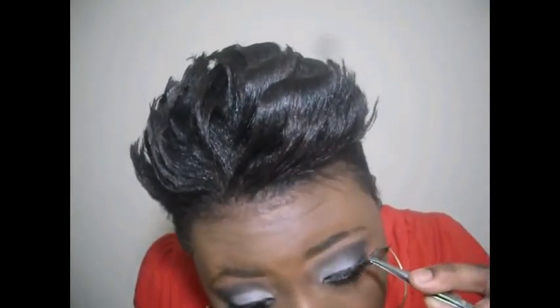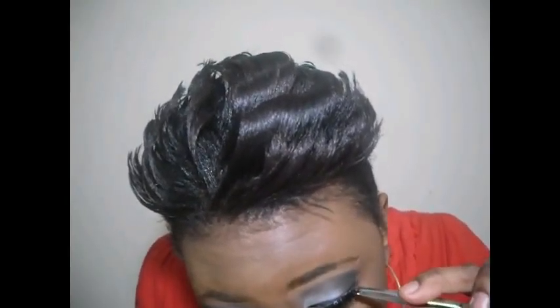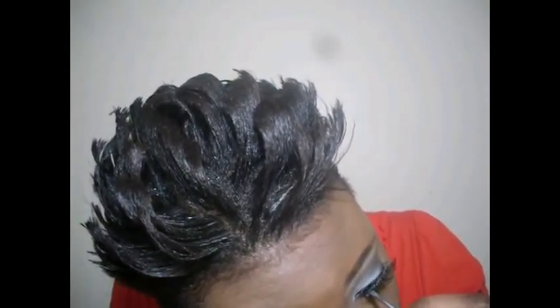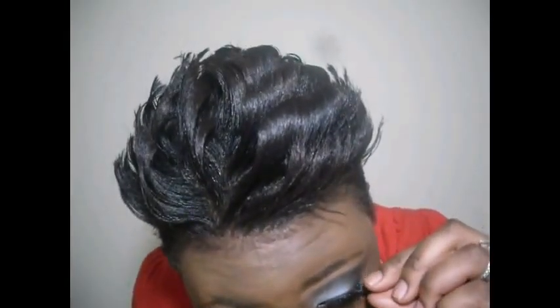I'm going to use an ELF eyelash. This is the finished look, you guys. I hope you guys enjoyed this — this is all a look using the ELF quad called Drama.